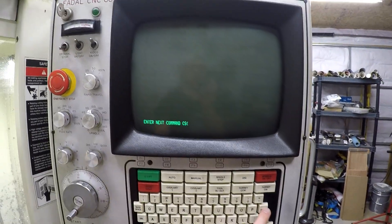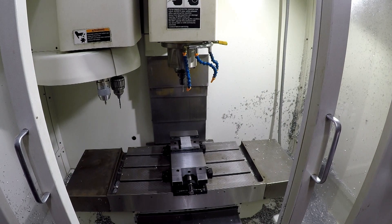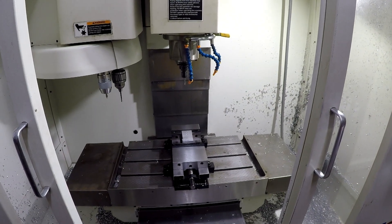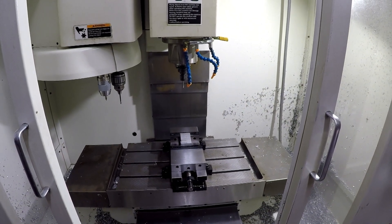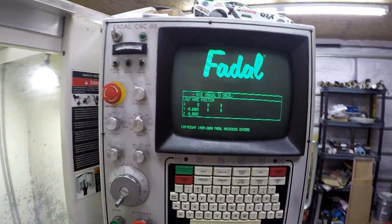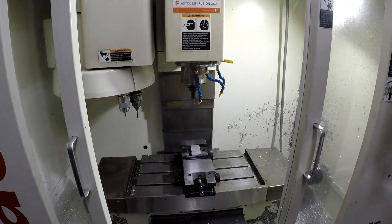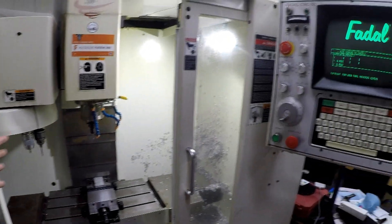You push the enter button, and you can see the machine's gonna move up and down, left and right, forward and back. And you go back to the screen and it went back to that 'you're all good' screen. So now you're ready to run a program.